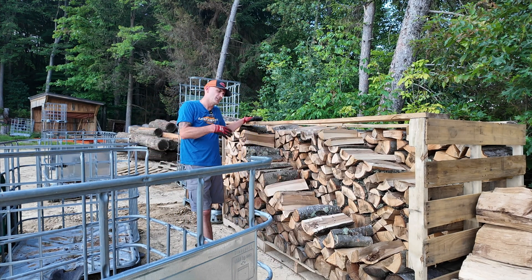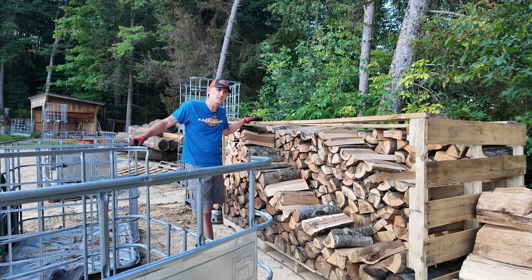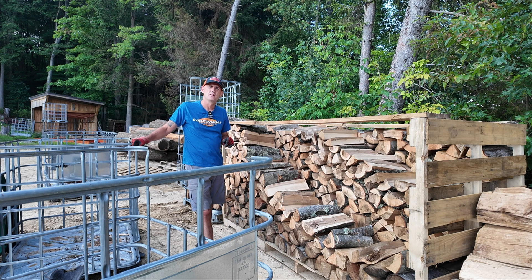I'll finish stacking the rest of this tomorrow. I've got a few more totes on the side of the hill that I can get in here — I'm guessing one more tote will fill this up. But that's where I'll stop this video. I appreciate all the support, guys. Thank you and have a great day.